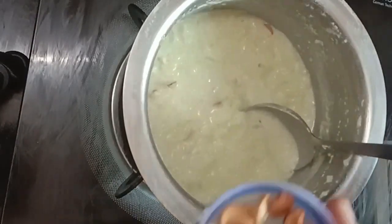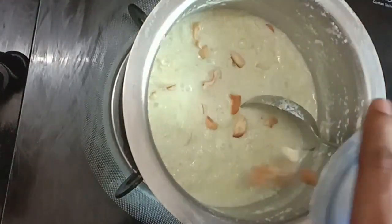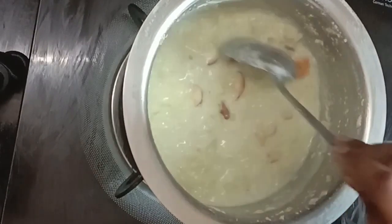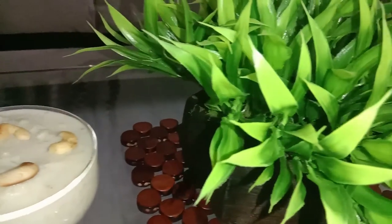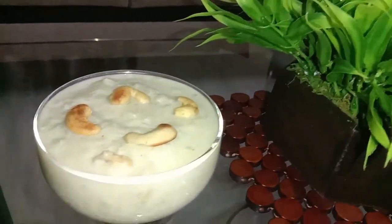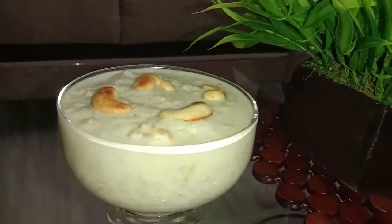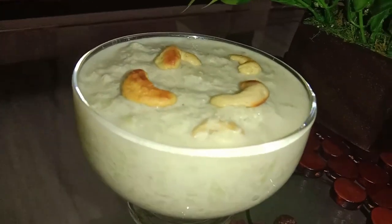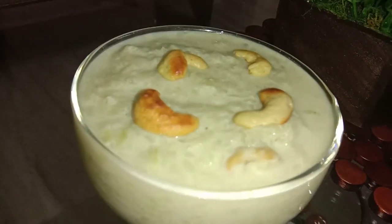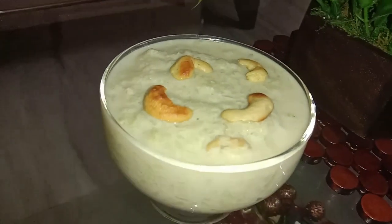You can make the recipe very quick and simple. You can enjoy serving in a serving bowl. It has a lot of taste. Please tell us in the comments section and share this video.